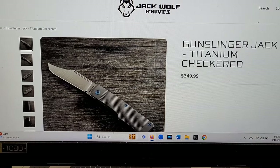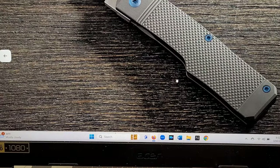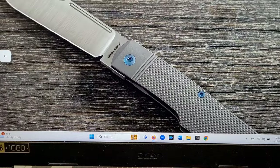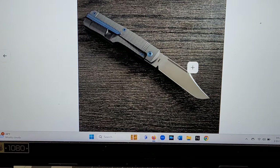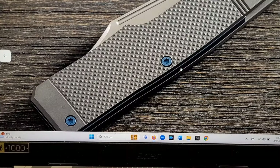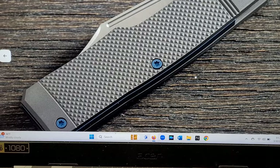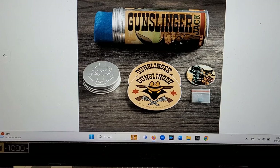Check this one out — the checkered titanium. Golly, I don't know, this one looks really cool as well. Look at that — satin blade again. There could be three of them in this batch that go really really quick, because this checkered titanium looks pretty cool. Jig titanium or checkered titanium — what do you guys think looks better? I'm a big fan of the jigged titanium, but that checkered looks pretty cool too.